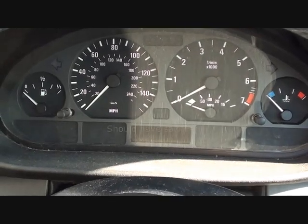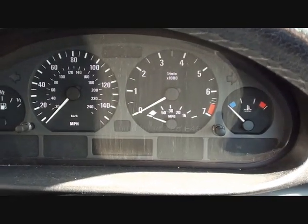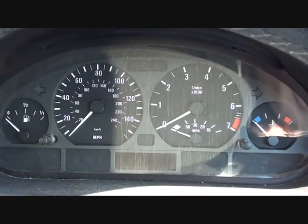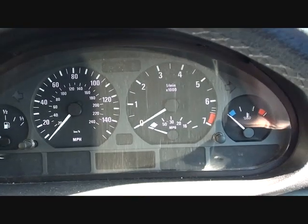This is the BMW E36 that we're using. A sure sign that you do have an ABS sensor failure is if you get the following lights showing up on your dashboard. I'm going to start the engine now and you'll see which lights I'm talking about.